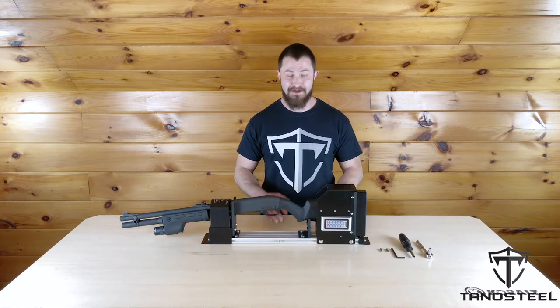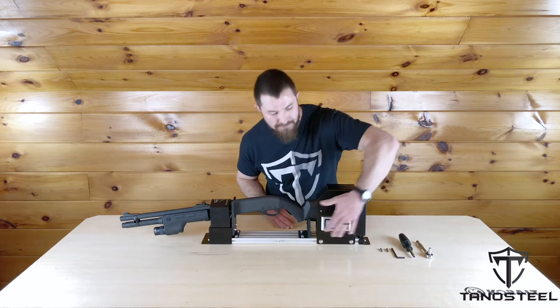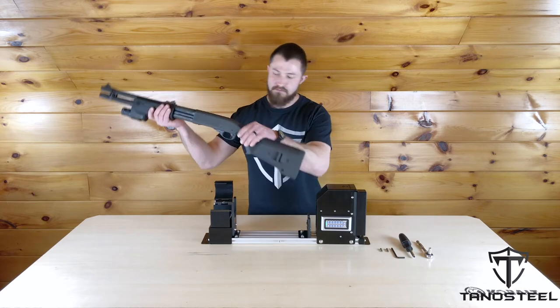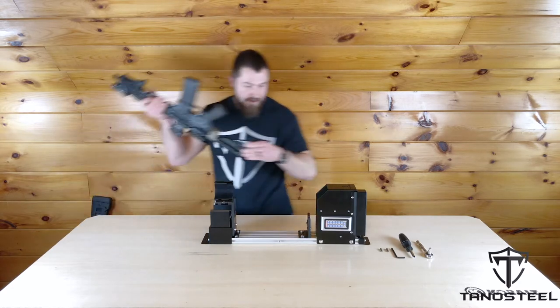Now we're going to get this shotgun out of here and set this rack up for an AR. I'm just going to use my RFID ring, swipe and open, shotgun out, and AR in.